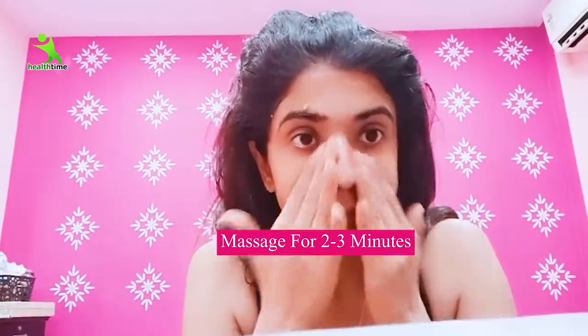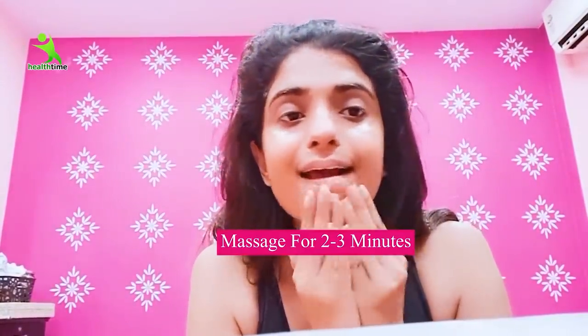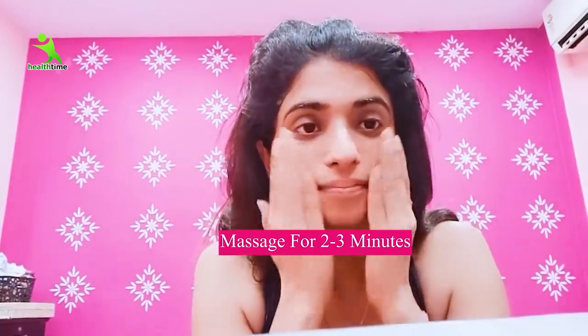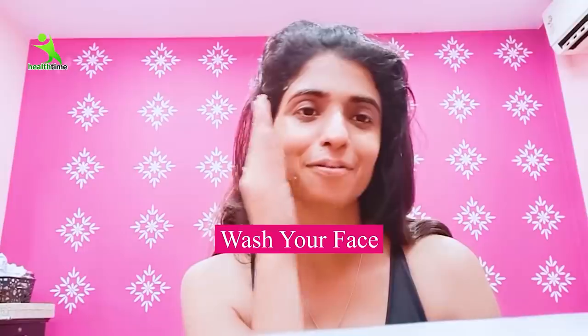Massage it with light hands for 2 to 3 minutes. After 2 to 3 minutes, massage with your fingertips and tap your face as well, so that the juice is absorbed into your skin. Then wash your face with normal cold water.